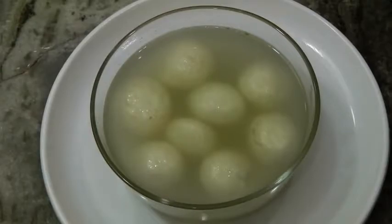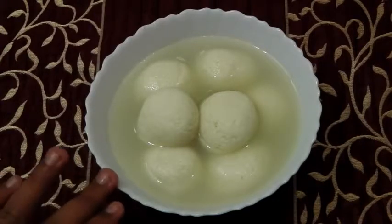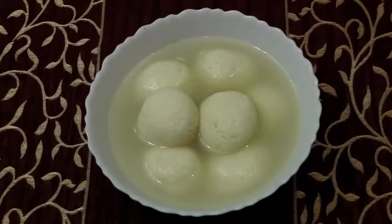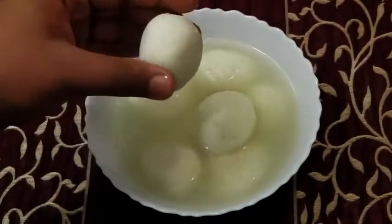After seven hours, here we have our rasgullas ready to be gobbled up — super soft, super nice, and super spongy. If you are worried about the leftover sugar syrup, the next video is for you on how to use leftover sugar syrup from rasgullas, gulab jamun, and jalebis. Let's see the sponginess and the juiciness of this.